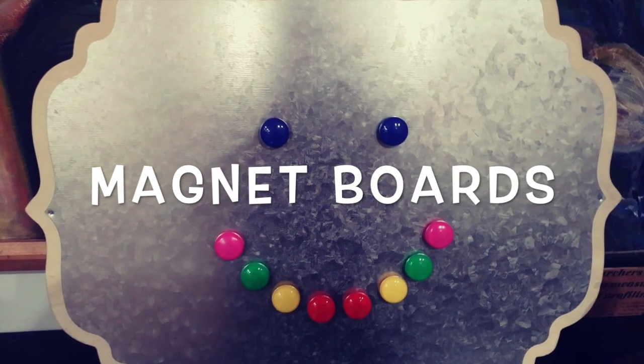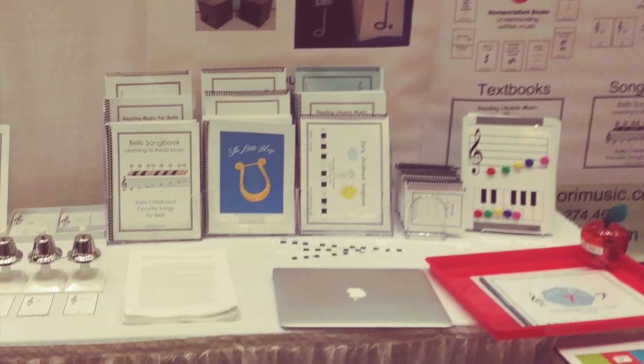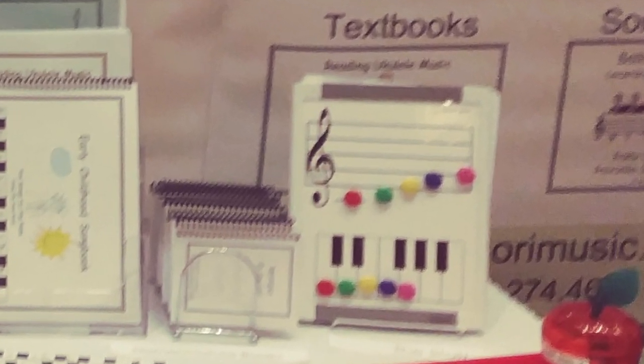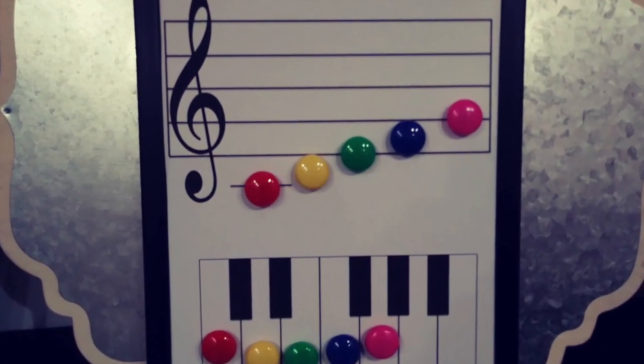Magnet boards are a wonderful visual aid. Here's one of my tables, and we're going to zoom right in on the magnet board, which is another very popular product.